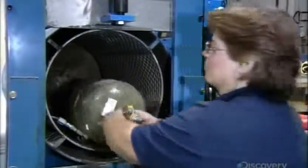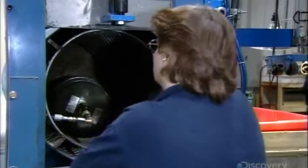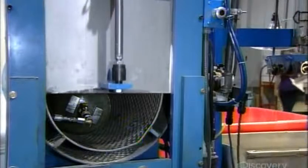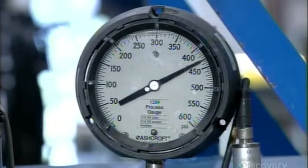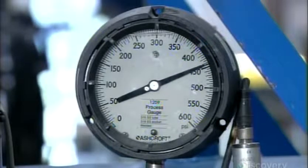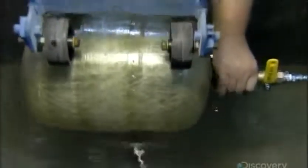Every single cylinder this factory produces undergoes safety tests. This one, in a pressurized chamber, ensures the cylinder can hold the required amount of pressure. This submersion test ensures the cylinder is gas-tight. If bubbles appear in the water, it means there's a leak.